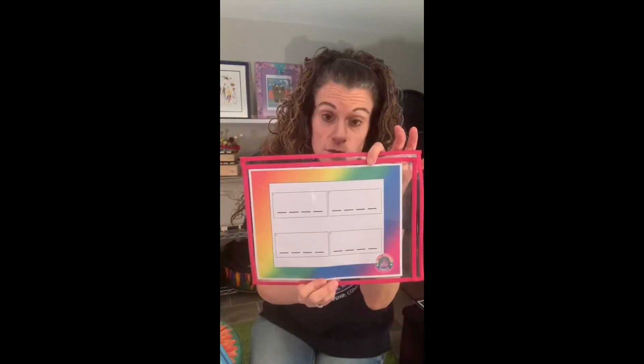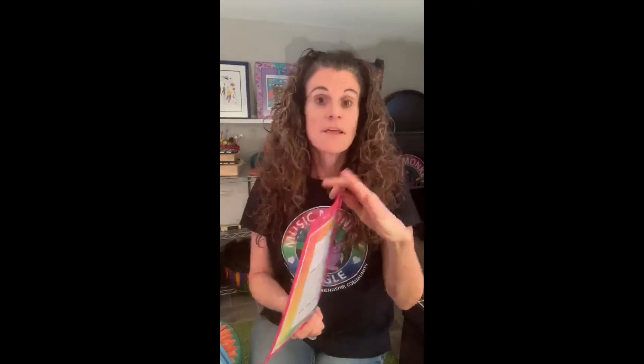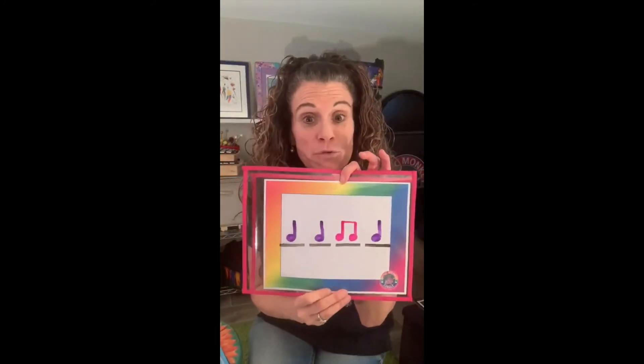Then you have the little kids. When you get to older children, you have four measures of four beats — 16 beats altogether — where you come up with various patterns that you have to perform on different body percussions: stomp, pat, clap, snap. This is an activity that the more you do, the more the children will learn and everybody will be reading music.